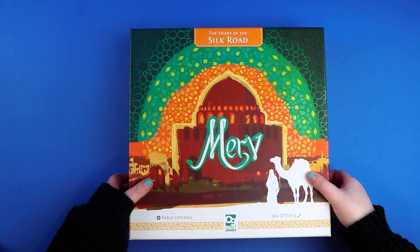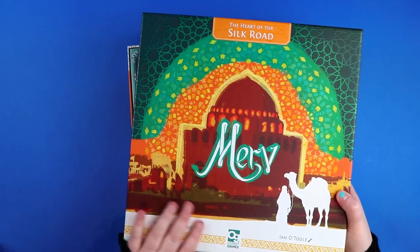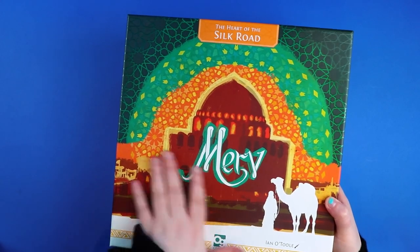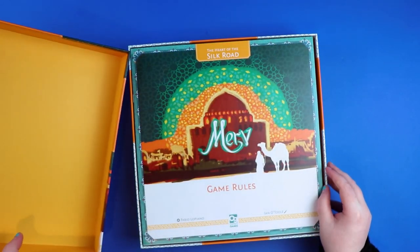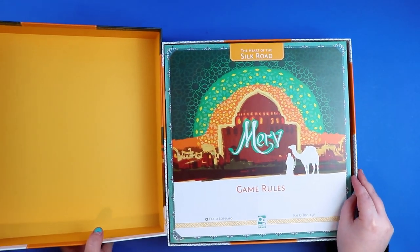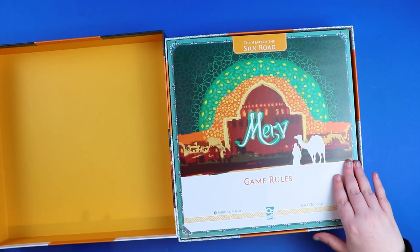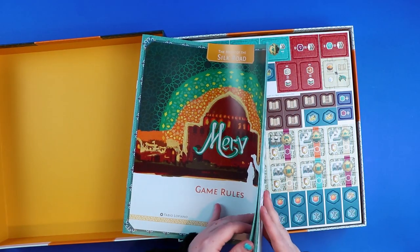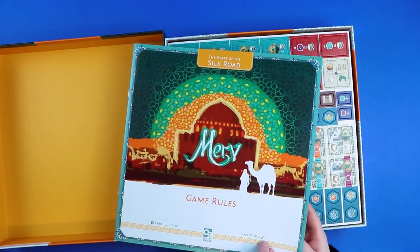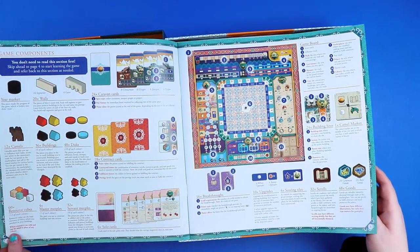Really sturdy box — and inside, oh, it's orange inside the lid! I just love that when they do things like that. The game rules: this is a very wide rulebook, basically the size of the box, on some kind of nice paper. It's colourful — the minute you open it up, that's kind of impressive.